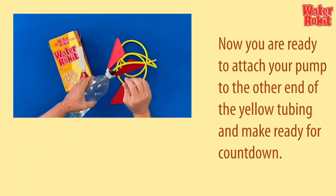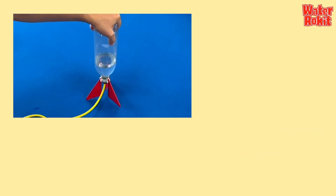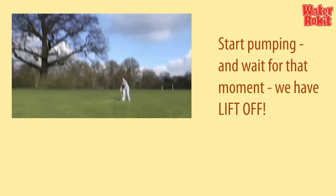Now you are ready to attach your pump to the other end of the yellow tubing and make ready for countdown. Start pumping and wait for that moment. We have liftoff.